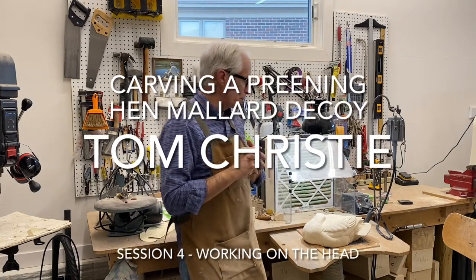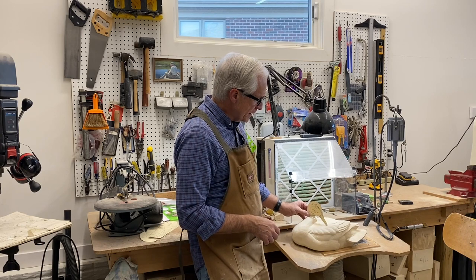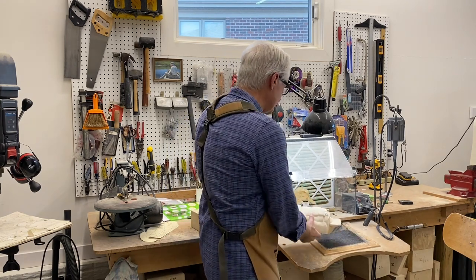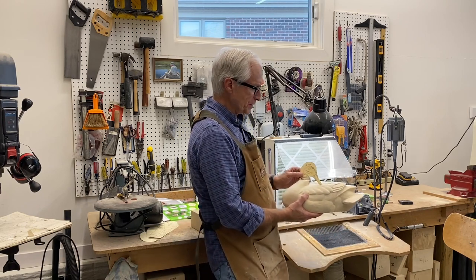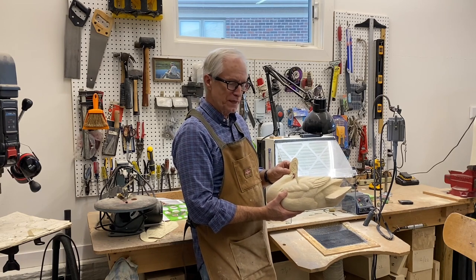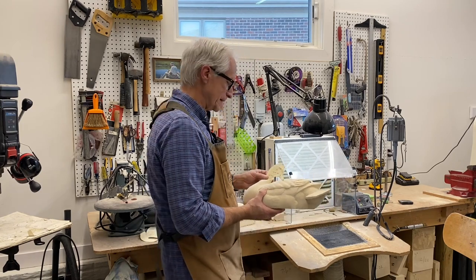Welcome back. This is session four of carving a preening hen mallard. This will be a relatively short video. Today we're going to focus on cutting out the head of this preening hen mallard, and that part is a little bit different roughing of the head than the drake mallard, because the drake was just in a standard position. This hen is in a preening position, meaning the neck is going to be a little bit bent. So let's get some close-ups and get at it.